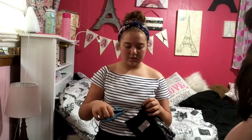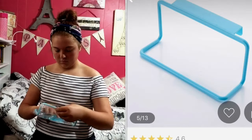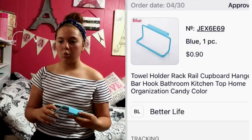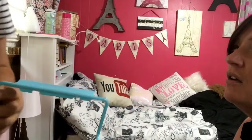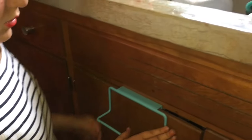This one was 90 cents. The tracking number didn't match up and it says Wish on the package, but I think it's actually from Joom based on the shape. Okay so this right here does not work — you put it on and it does not close.